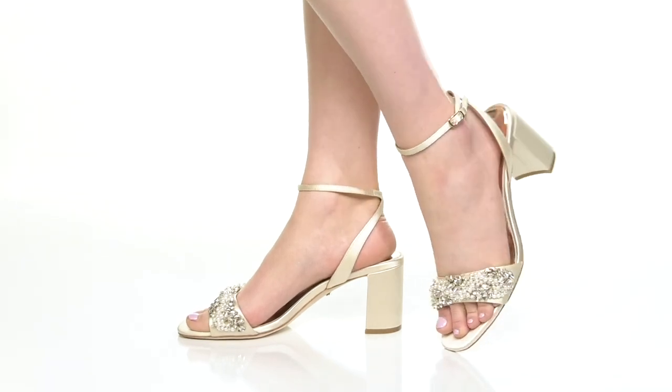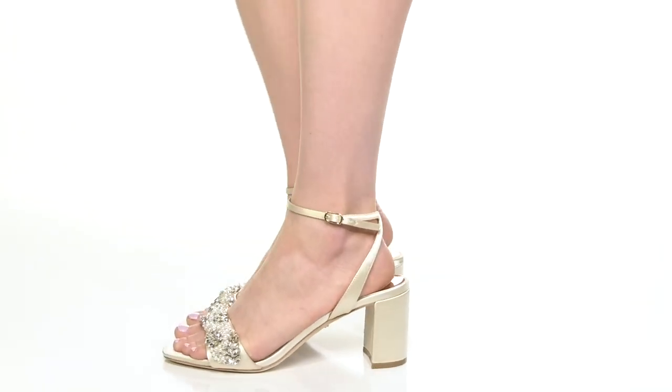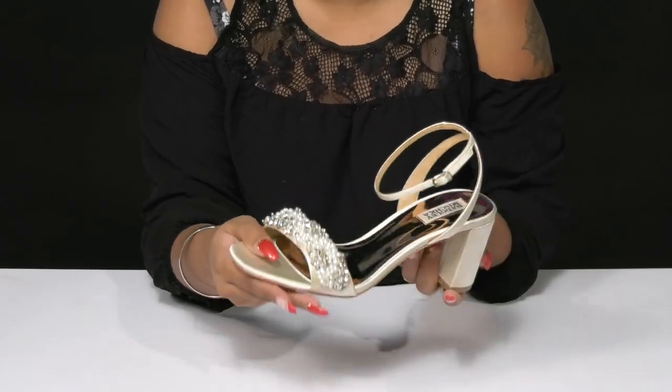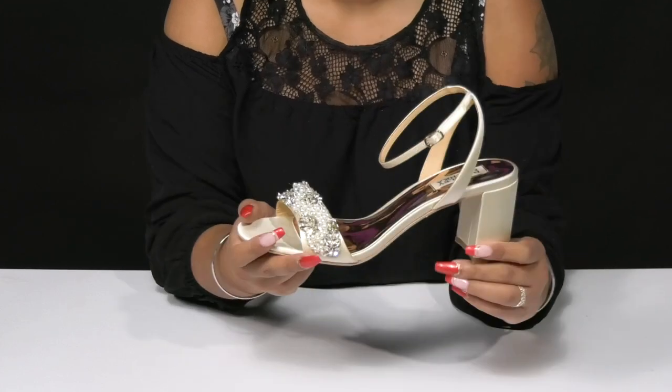Give yourself an elegant appearance when you step out in the Clara Heel by Badgley Mischka. You'll absolutely adore this beautiful upper that has this wonderful satin-like appearance, giving you lots of light reflection and an eye-catching appeal.